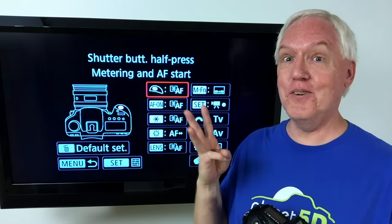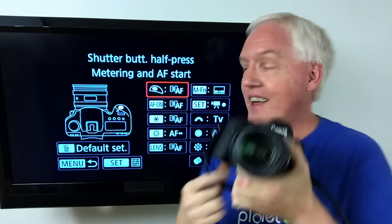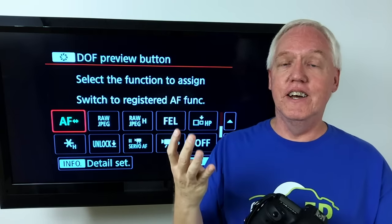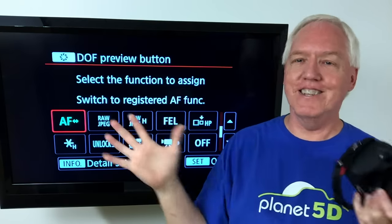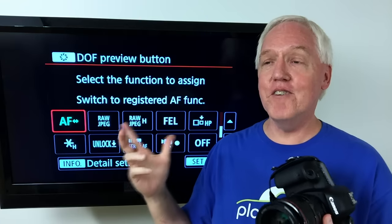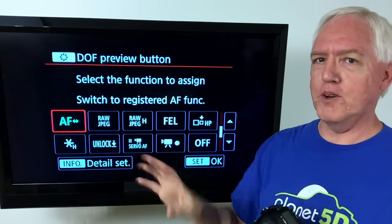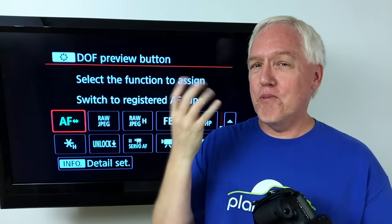And you can do a fourth one. If you use the depth of field preview button, which is down here right next to the lens, I can go in and do the same thing — set the detail settings for that button too. So you can have four different focus settings simply by pushing and holding a different button while you're working. This is something I would really love to have on every Canon camera — maybe they'll add it in the future, though it's probably an advanced pro feature.